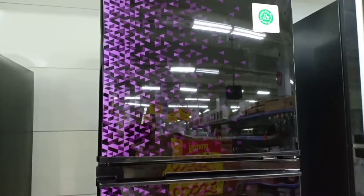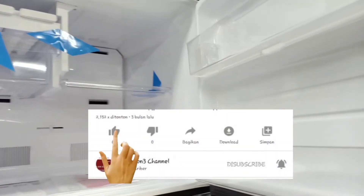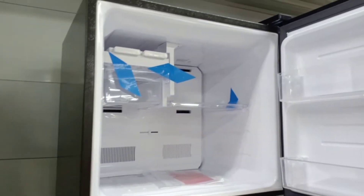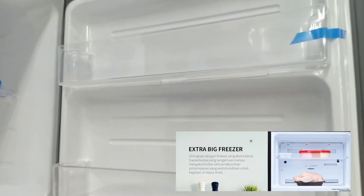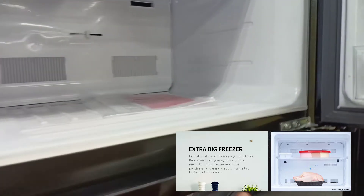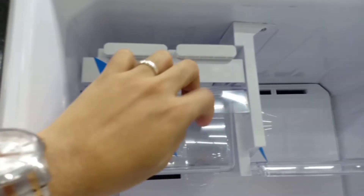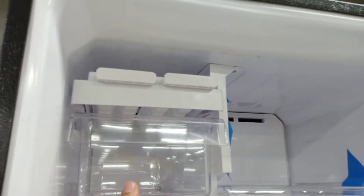Harganya untuk tipe ini cukup murah, kisaran antara 3.600.000 sampai dengan 3.700.000 tergantung tempat Anda membelinya. Dilengkapi fitur freezer extra big freezer, jadi memungkinkan Anda untuk menaruh daging ataupun ikan lebih luas. Freezer yang lebih luas ini ada rak tambahan untuk daging ataupun sosisnya.